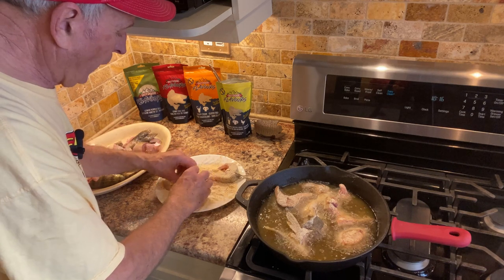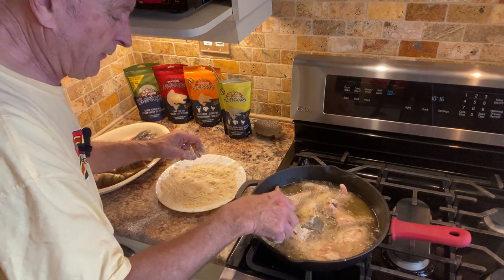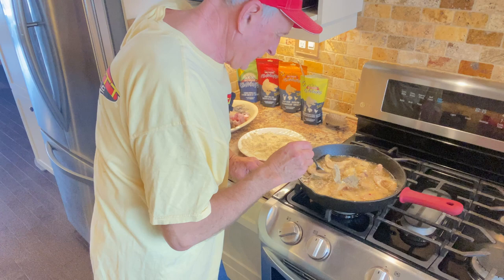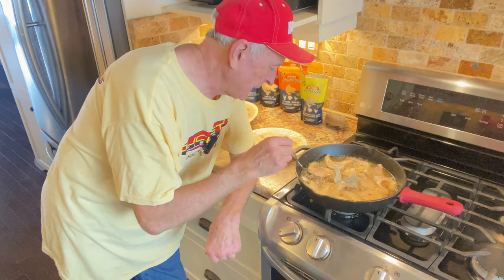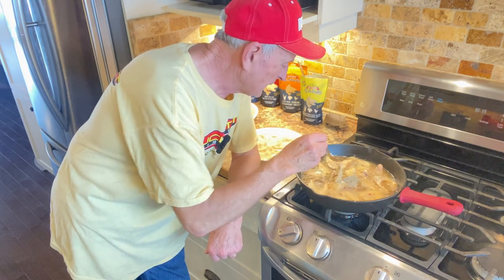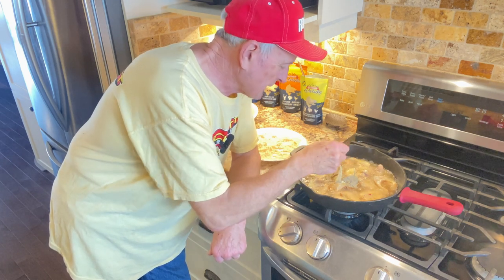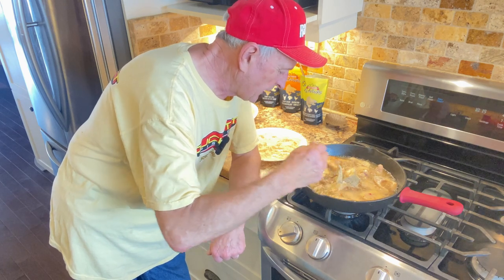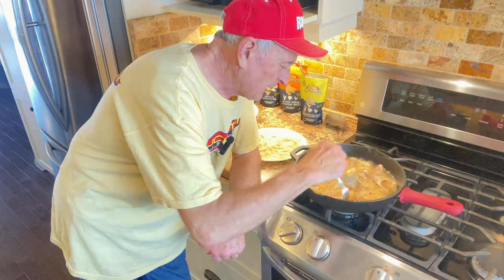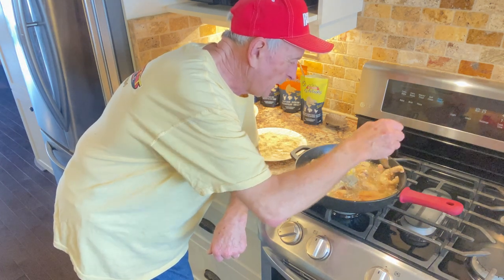Even though we only kept two walleye — we released a couple and I lost a big one that I would have released anyway — this is going to be plenty of fish for our meal today. We're going to really enjoy it. The fish have been frying in this cast iron pan for about five, six minutes. I'm now taking a fork and very gently turning the fish over. Walleye is such a delicate fish that you don't want to overcook it. I like the outside skin to get crunchy and crispy, but I like the fish to stay moist on the inside. That sizzle you hear is the moisture from the upside of the fish as I turn it over.